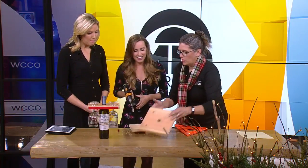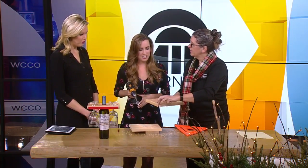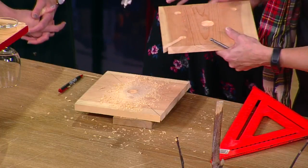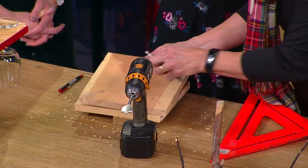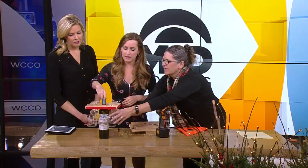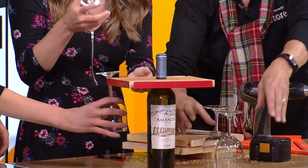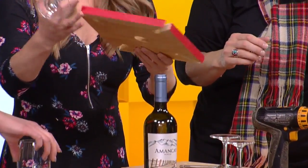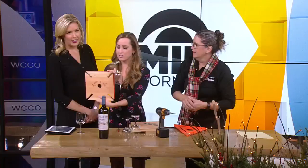You're going to do four more holes with the smaller bit, and then the jigsaw — just cut that out. And then you're going to finish it however you like. I would burn a saying on the top. Yeah, it's beautiful. This is so cool — you can paint the edges, paint the whole thing, you can put a picture of mom on it. What a great gift! It's beautiful.